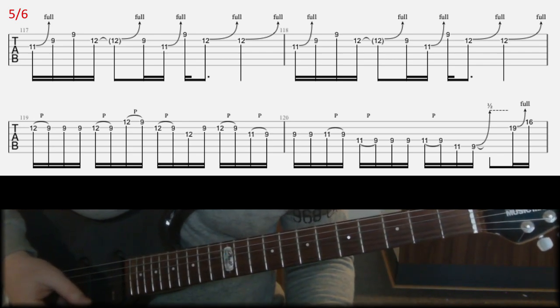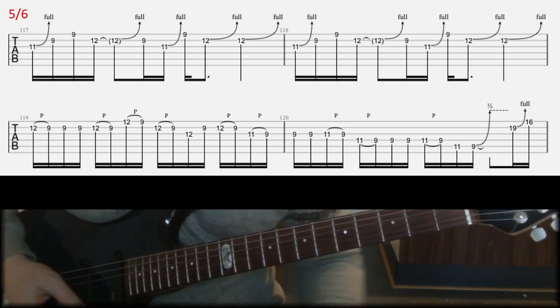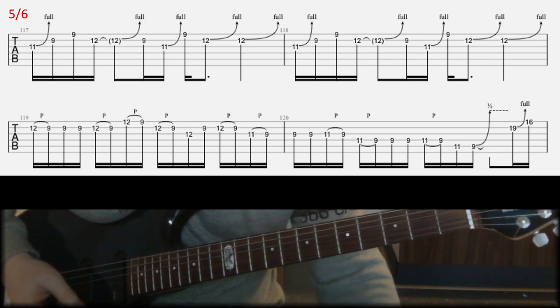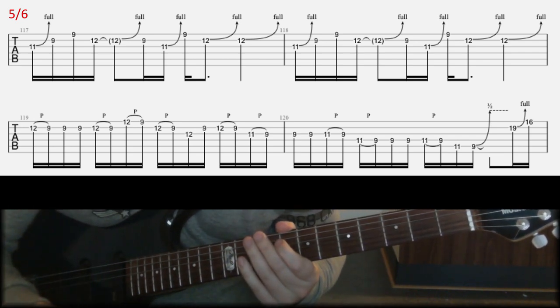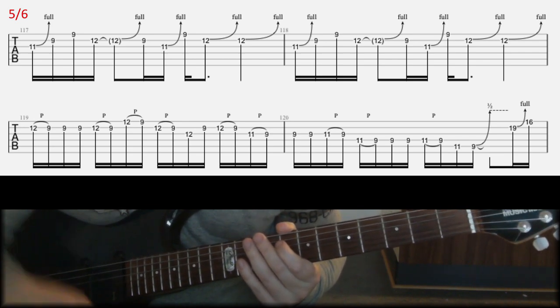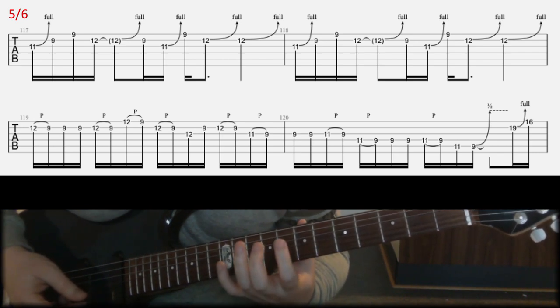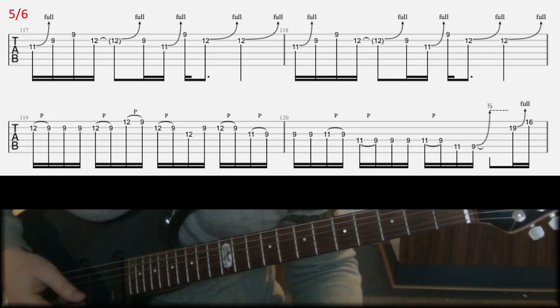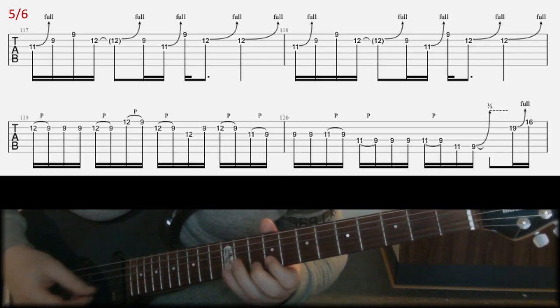Something like that. You might want to try something different — try different finger placements. If you are more acquainted with those kinds of licks using different fingers, then you're obviously going to use them instead of the way I play it here. And then in the second bar.